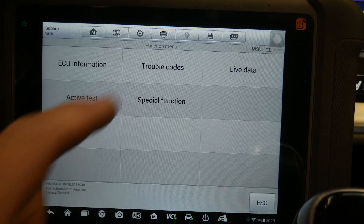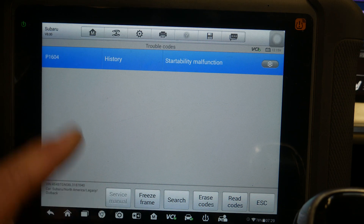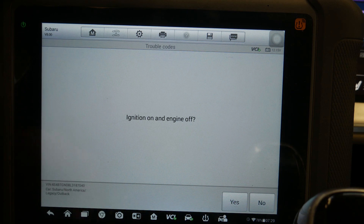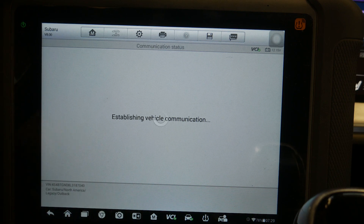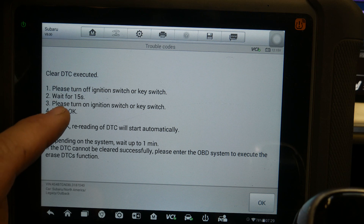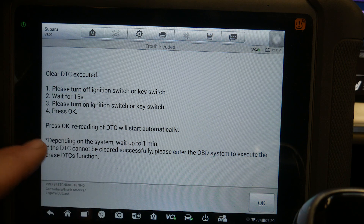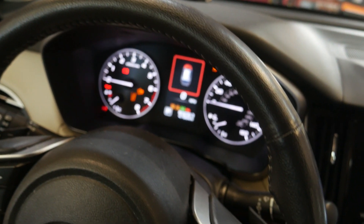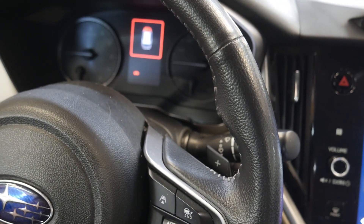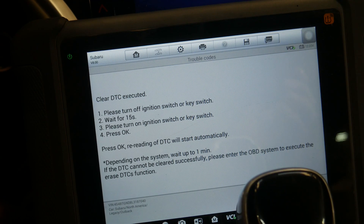Now let's go back to Trouble Codes and erase codes — Ignition On, Engine Off — yes, confirm. So it cleared the codes. The tool wants us to turn the key off for 15 seconds; depending on the system, wait up to one minute. I've actually had to wait 30 seconds on some of these vehicles to get them to clear properly.